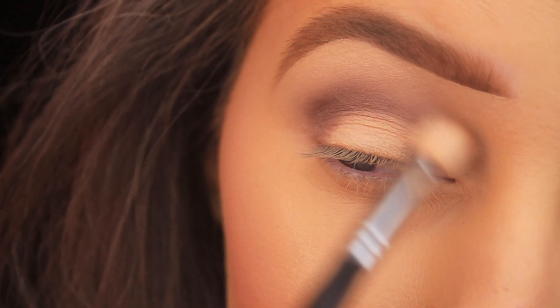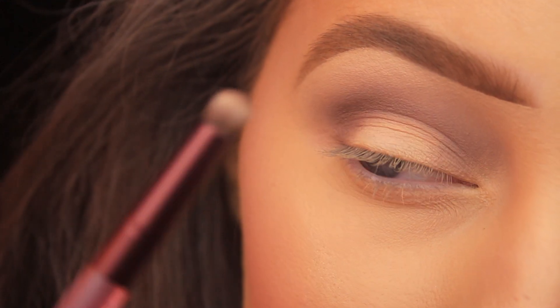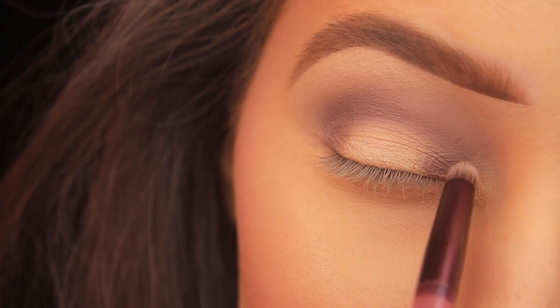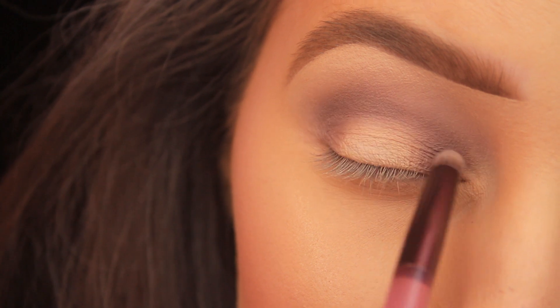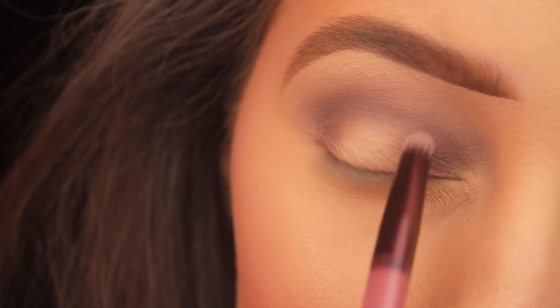If you switch to a small dense brush — like this bullet-shaped brush from the double-ended brush that came with the Naked Cherry palette — and reapply that shade, you're going to get a more intense finish. The more dense the brush, the more intense the shadow is going to appear.